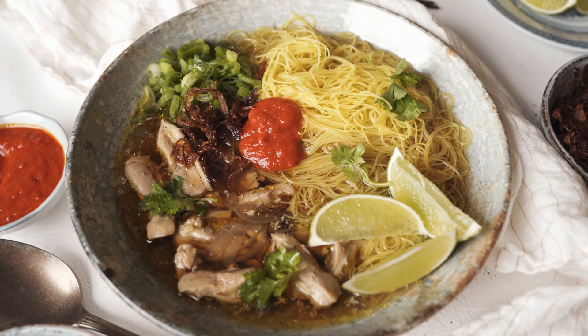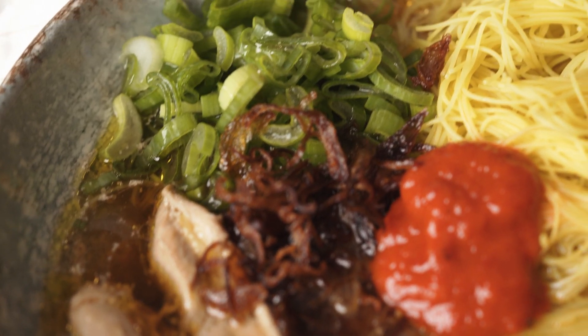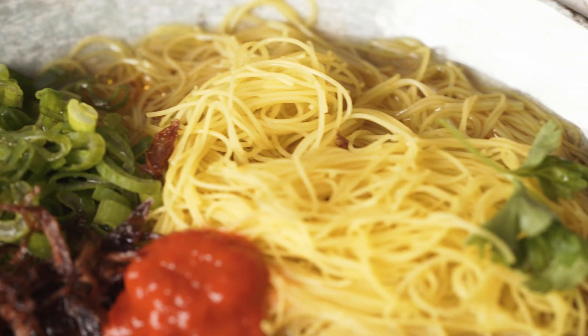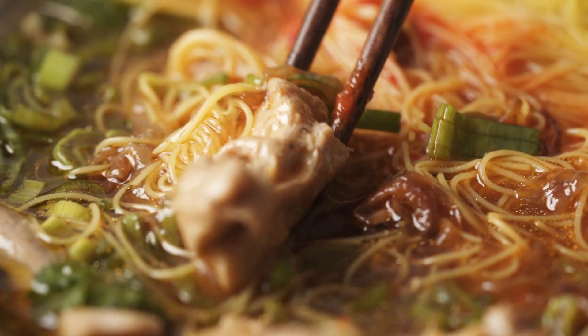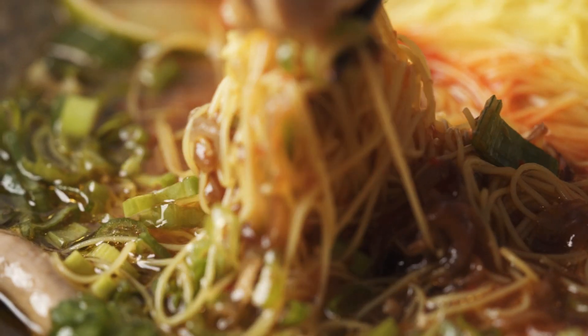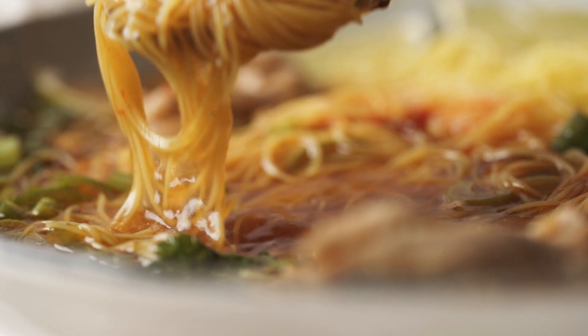Hi guys and welcome back to Amuno Eats. I'm Maya and today I'm gonna share with you a recipe that's close to my heart. It's famous in my home country Malaysia. The name is lemongrass ginger chicken soup with turmeric rice noodles. The amazing blend of flavors — the herbs, the spices, the condiments — is what makes this soup different from the rest. If you're into soup, you should really give this recipe a try.